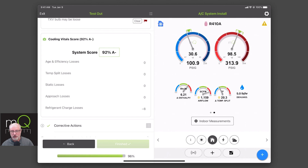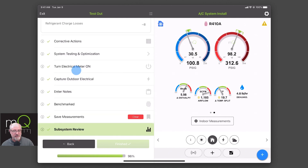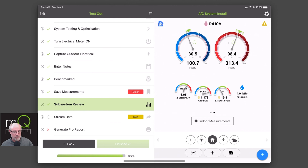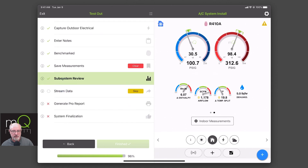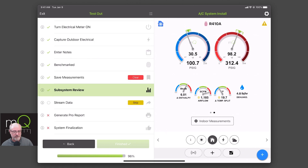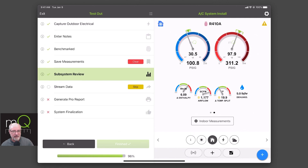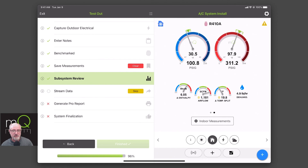My only issue is some refrigerant loss, working with an older air conditioner. In general, I now have a pretty good score considering it's an air conditioner in another room. So as we look at what we just did: we did the corrective actions, system testing, meter, notes, benchmarks, save measurements, and we completed the subsystem review. There's only a small section of things that were opened up once we paid the five credits and unlocked premier services. I got my score, and now I can see my score also shows up on my report. There's only one score because there's only one test out. If you needed to stream your data back to the office, that also is part of the premier services.